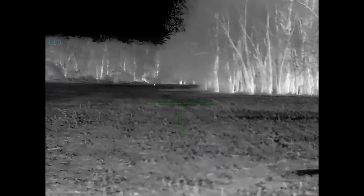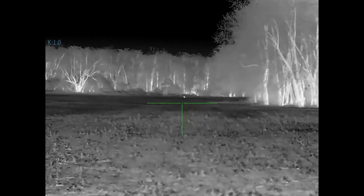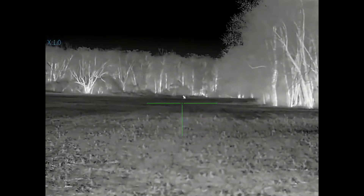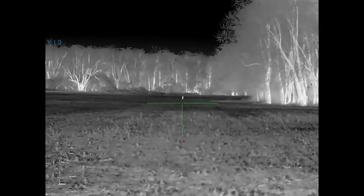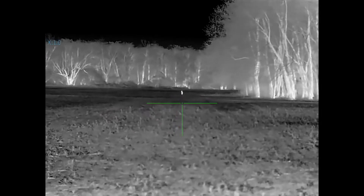As we watch this coyote come in at three times the normal speed from 400 yards out, I want to tell you about some other features this scope offers. The resolution is 640 by 512, the display resolution is 1024 by 768, and the pixel pitch is 12 microns.